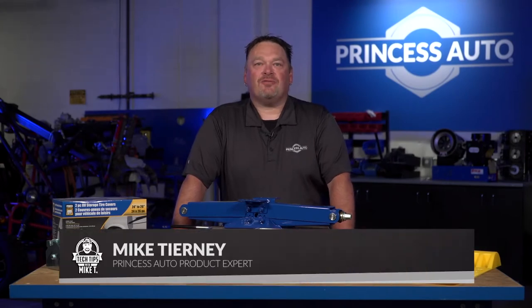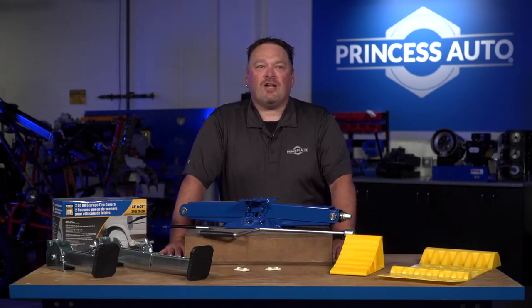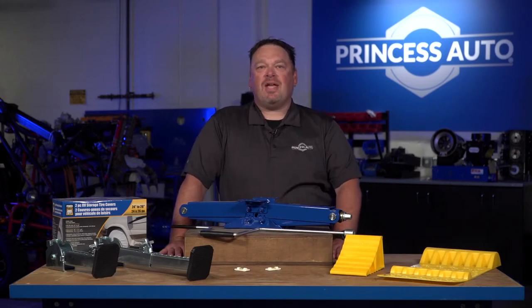What's going on guys? Mike Tierney here from Princess Auto. Welcome to Tech Tips with Mike T. We're talking about RV setup and teardown.